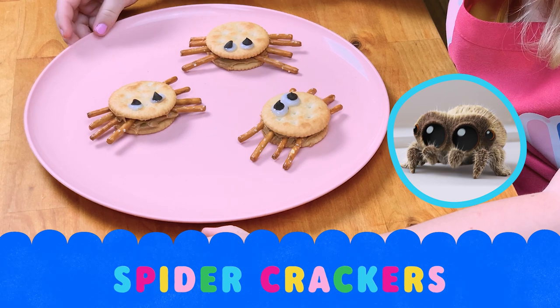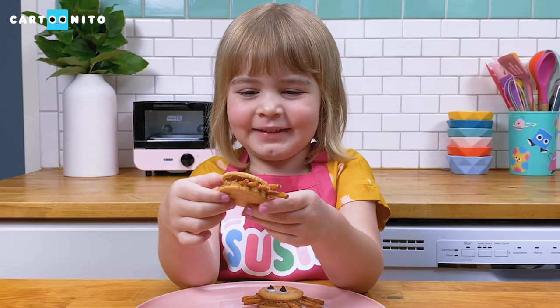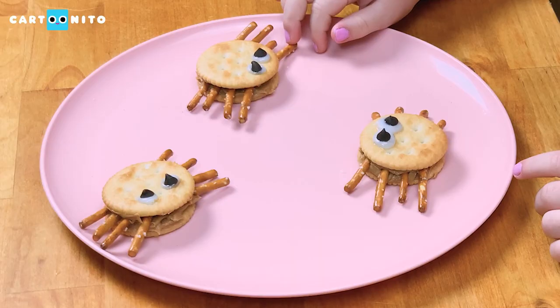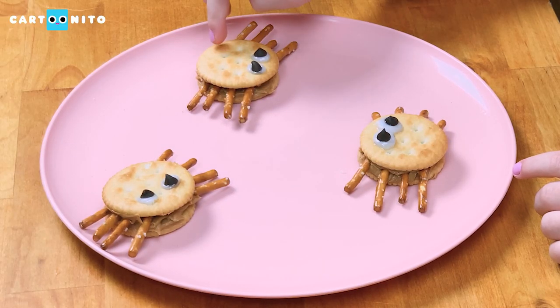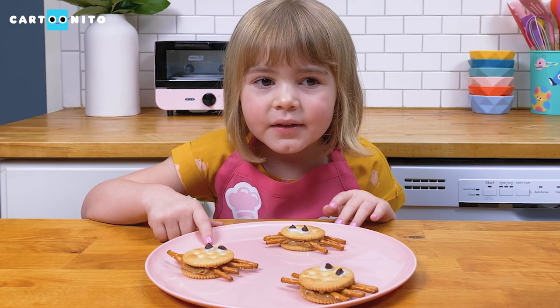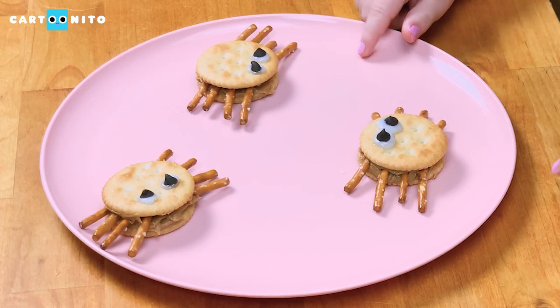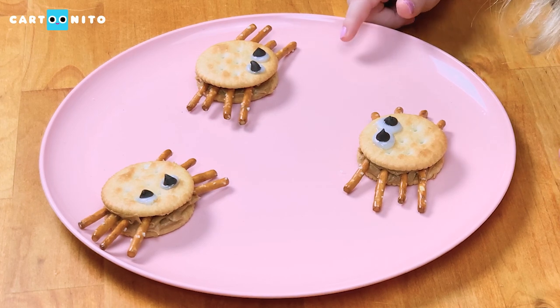It's amazing. They look so yummy. They're made out of pretzels for the arms, circle crackers for the body, and peanut butter for the body too. Sparkle gel icing for the eyes, and the little chocolate chips are for the pupils.